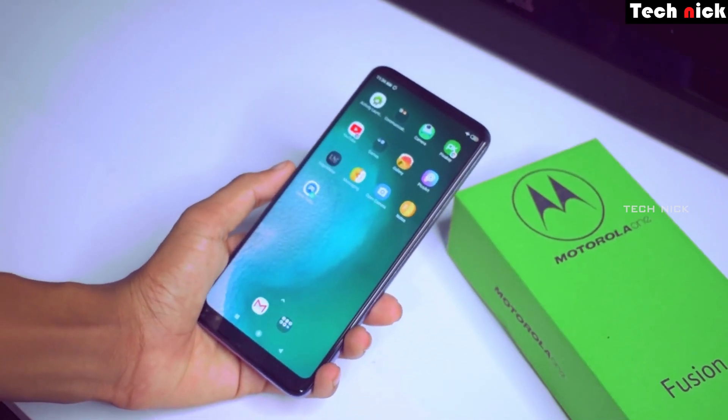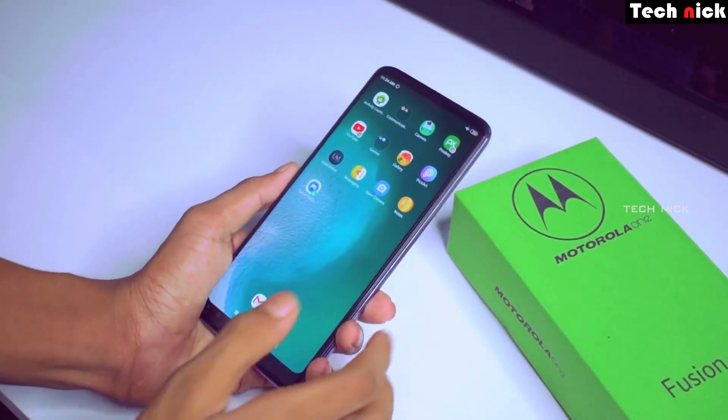This mobile is under $17,000. So, Redmi, Realme, and others have the best option for this mobile.